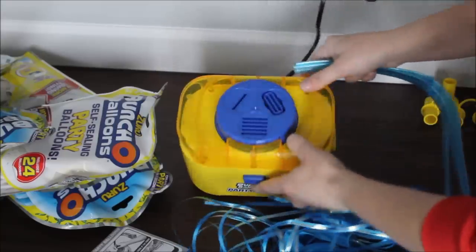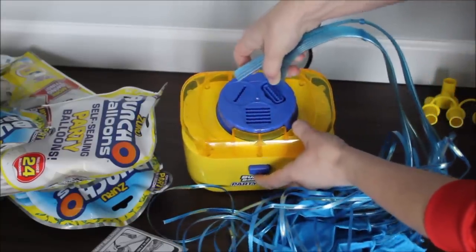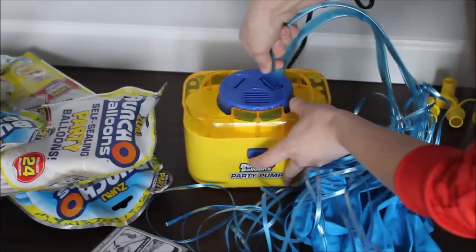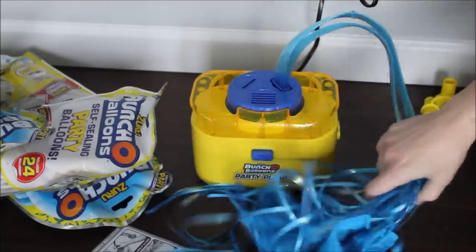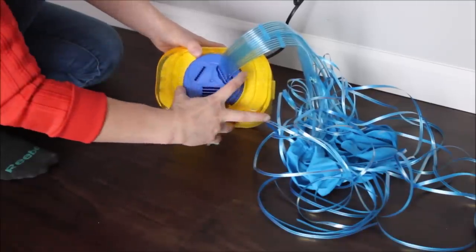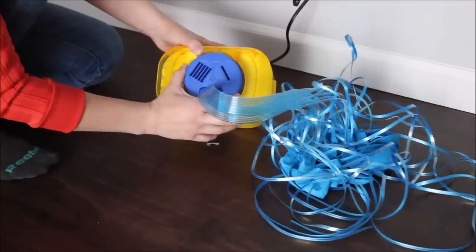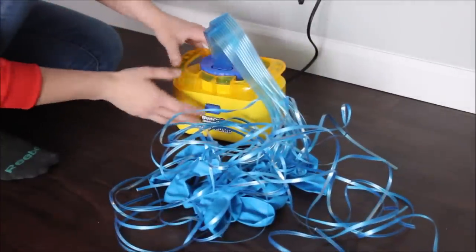Now I want to insert these tubes into the outlets over here. Make sure they're completely in. I chose 16 balloons, so I need to turn my wheel to the position where it will blow. It clicks as well, so now they are ready to be blown up. Let's go!